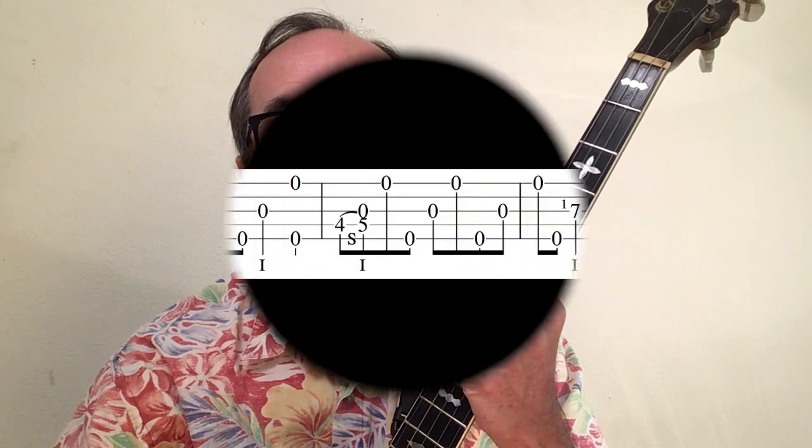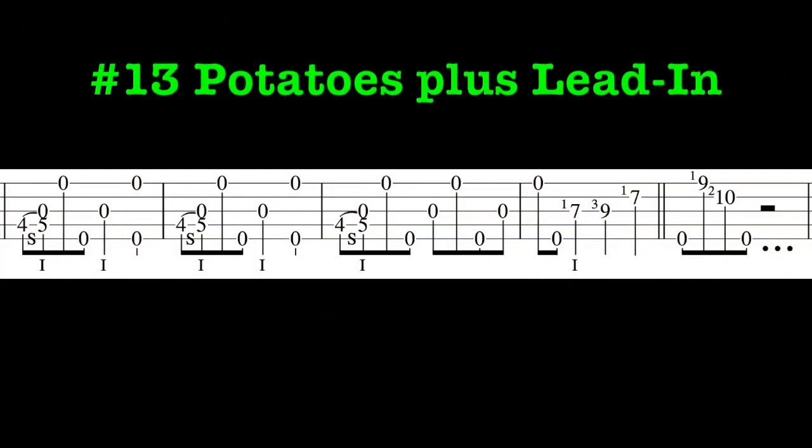If you've been looking for some new ways to kick off some tunes, grab your banjo and jump right in. A couple of potatoes lead you up to Blackberry Blossom.